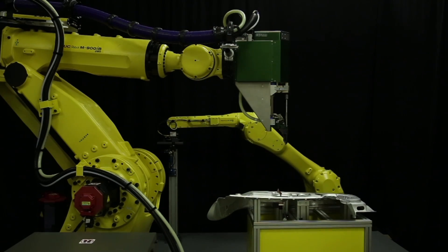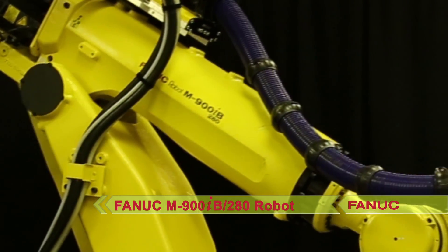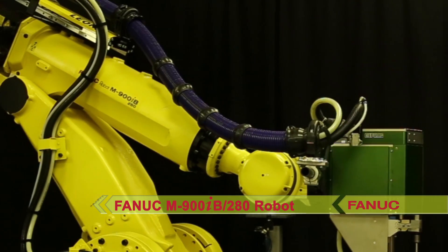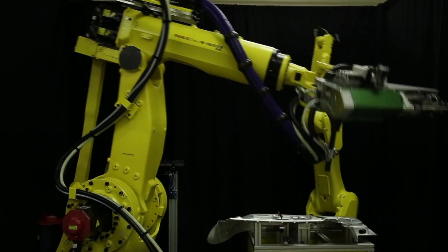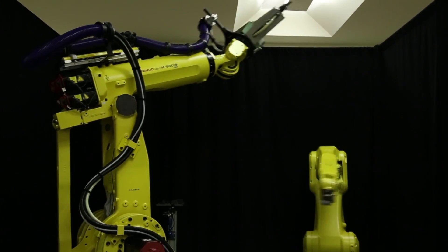This robot's casting shape has been optimized to provide enhanced arm rigidity, compact size, and heavy payload capacity for applications in aerospace, powertrain, engines, truck and bus frames, various castings, molded parts, glass, and building materials.